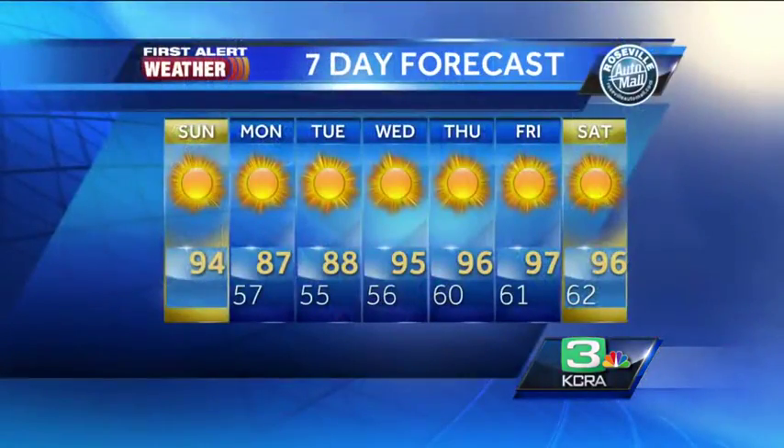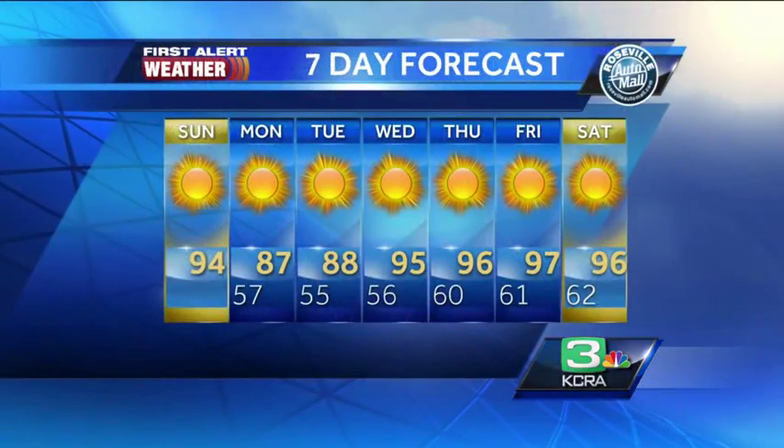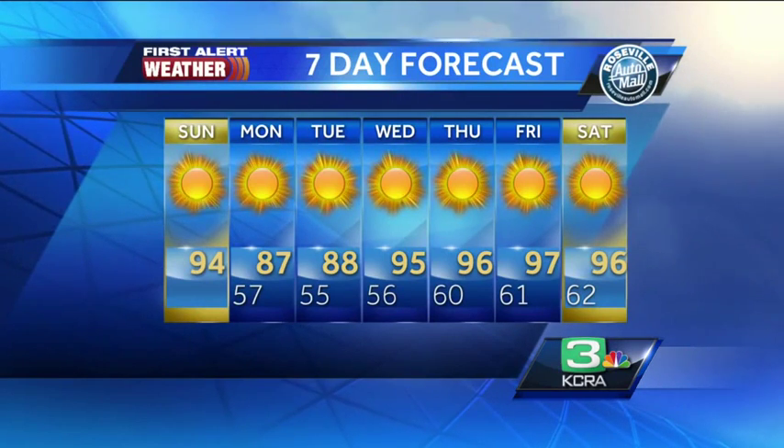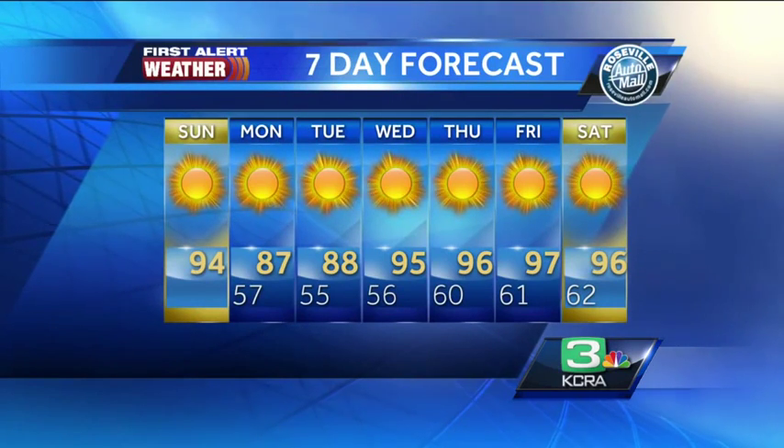We are looking at some beautiful weather for today, although it is going to be warmer than yesterday by several degrees in most spots. Getting into the low to mid 90s this afternoon, about 94 degrees. 87 tomorrow and 88 on Tuesday. That delta breeze does return to start our work week.